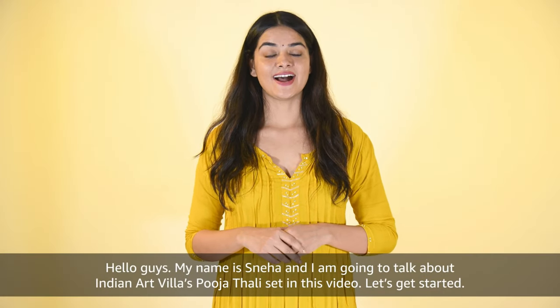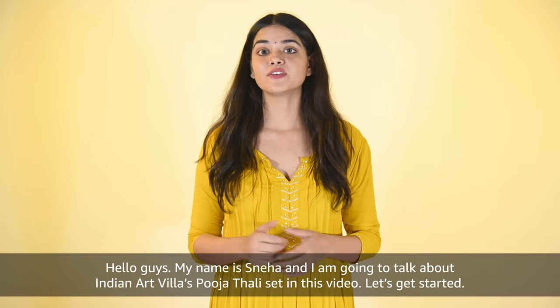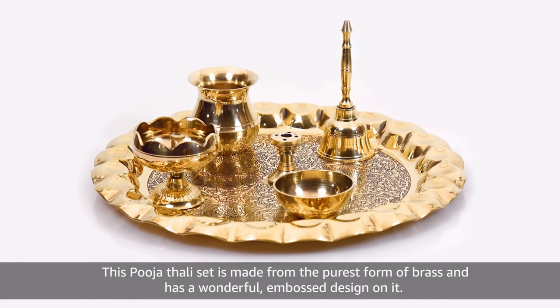Hello guys, my name is Neha and I am going to talk about Indian Artvilla's Pooja Thali set in this video. Let's get started. This Pooja Thali set is made from the purest form of brass and has a wonderful embossed design on it.